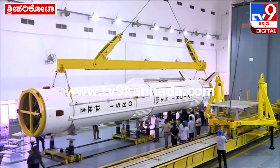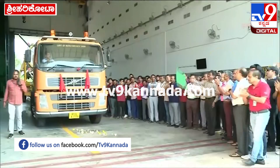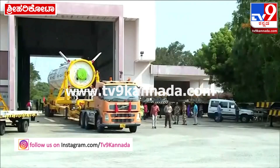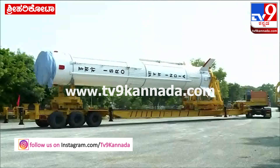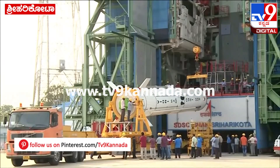The test vehicle is being fully prepared and carried to the mobile service tower for tilting, commencing the assembly operations.